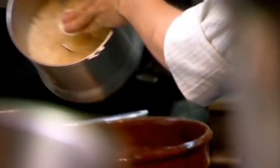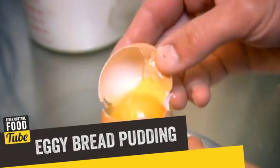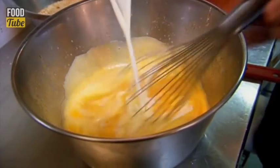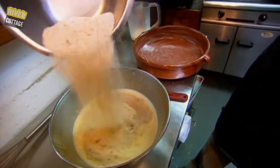Stale bread is whizzed up into breadcrumbs — I need 200 grams. For a simple custard, I'm whisking three whole eggs and three extra egg yolks with 100 grams of sugar, then scalding 400 mils of milk and 200 of cream and whisking that in. Three quarters of the breadcrumbs are folded in and left to plump up in the custard for half an hour.